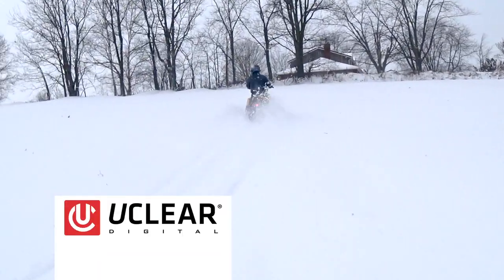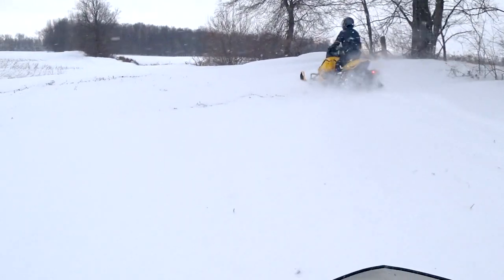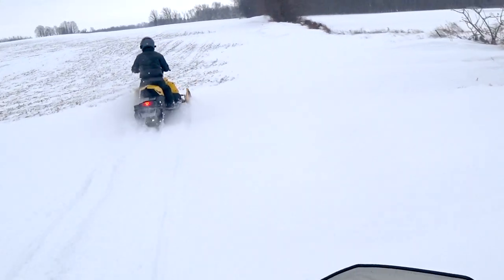Power on. And you can hit those drifts — just keep the gas on. If you're starting to slow down, just give it gas and you won't get stuck.